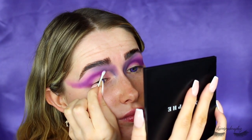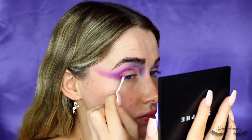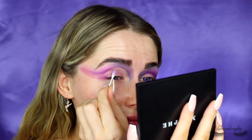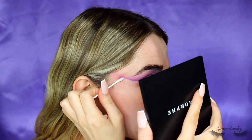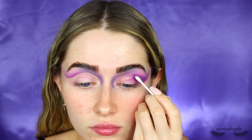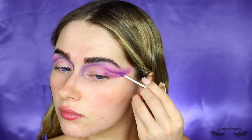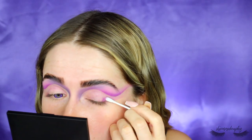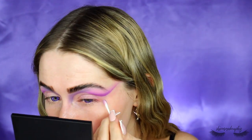Now I'm taking a cotton bud and some micellar water and making the shape of the eye. I wanted it to go quite high on the inner corner of the eye, past the tear duct — this makes your eyes look super big. Definitely recommend if you're new to creative makeup, try bringing it past the tear duct; it gives you so much more room to play with and makes your eyes look really big. Then I took the dry side just to wipe off the micellar water and any leftover shadow, wiping across the lid and shaping it.